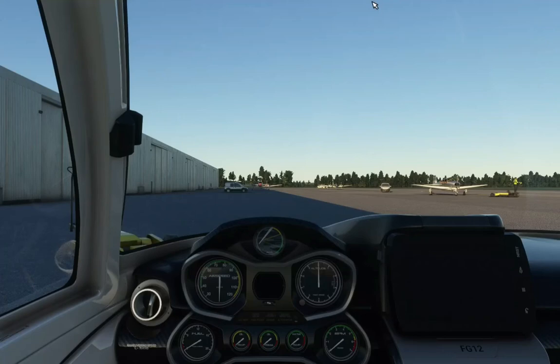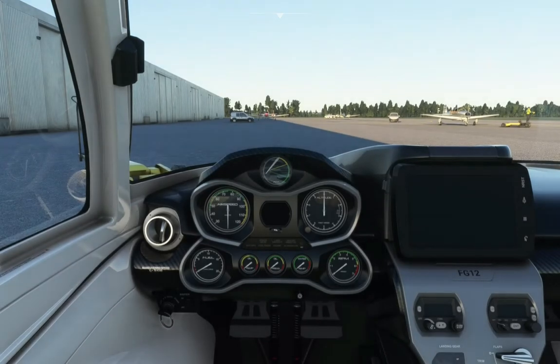Hello everybody, welcome back to yet another Microsoft Flight Simulator Cardiff video. Today I'll be taking you through how to start the Icon A5. The reason I've chosen this aircraft is purely because it's the simplest — the cockpit looks very much like a car — so I thought start off easy and just get harder as we go on.